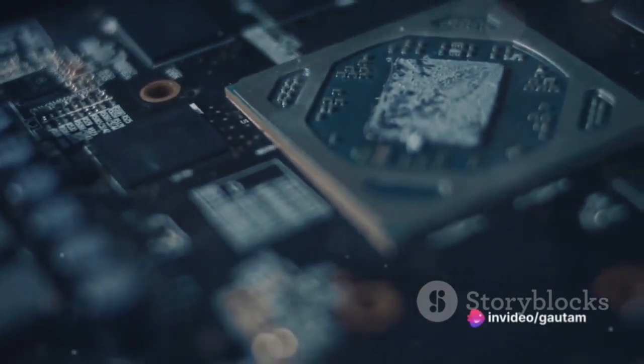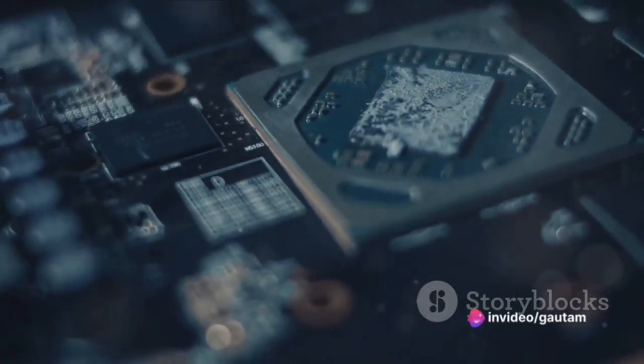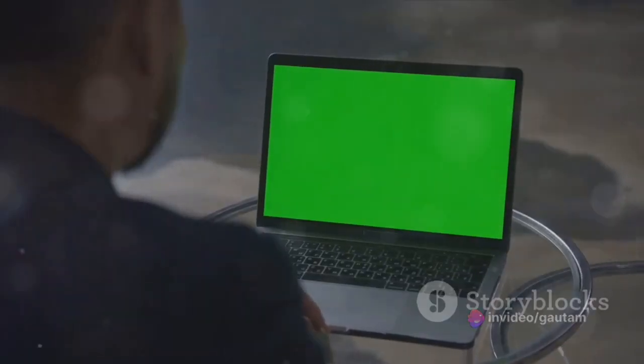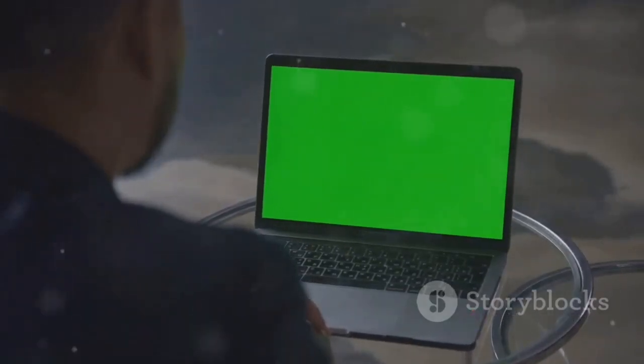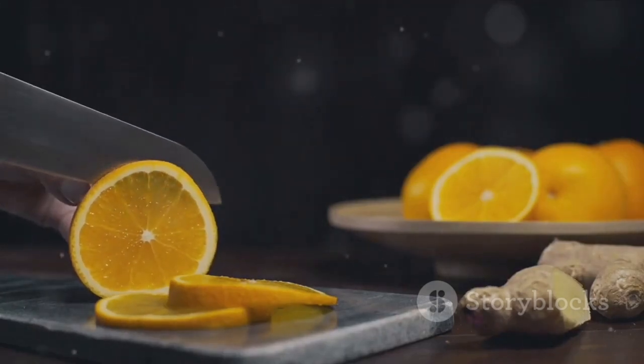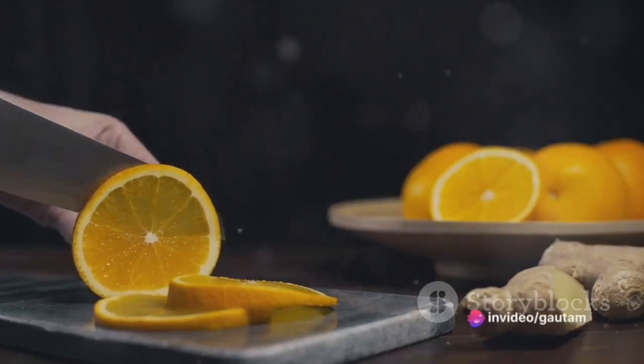Next is the Orange Pi 5. This powerful alternative to Raspberry Pi 4 sports an octa-core ARM Cortex-A76 CPU, 8GB of RAM, and a Mali-G52 GPU. It also features a full-size HDMI port and a DisplayPort. However, this power comes at a cost, making it pricier than the Raspberry Pi 4.